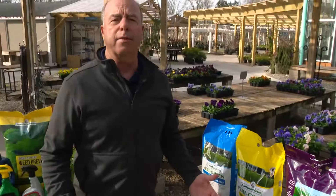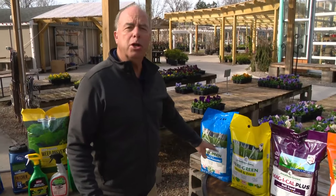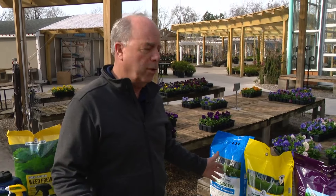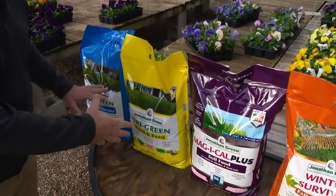The downside of getting stuck into a program is sometimes you don't need some of it. Maybe you don't have crabgrass, but you're going to put crabgrass control all over your lawn. Lawn care and fertilizer companies know you're excited about your lawn in the spring, so they need you to buy as much as they can in the spring.